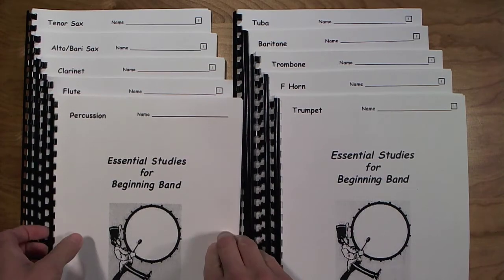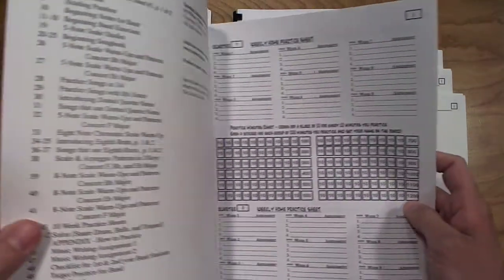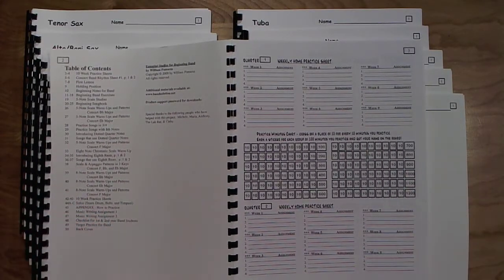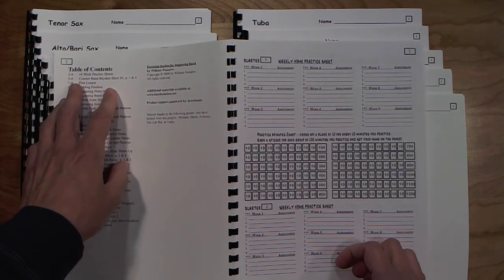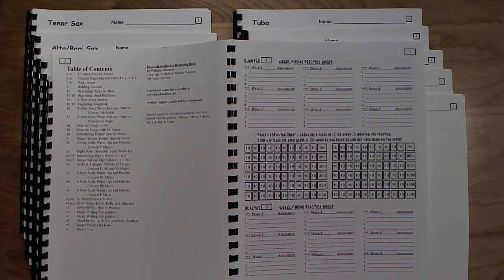The table of contents for this book, with concepts, rhythms, and scale studies, can be downloaded from my website on the Essential Studies page under Educator Essential Studies. You can download that file and print it if you wish, and follow along here so you can see how the book is laid out. Next to the table of contents, there is a product support password for downloads from my website. The password can be used to download supplementary materials that I will post in PDF form.